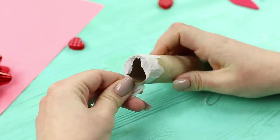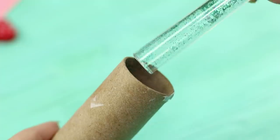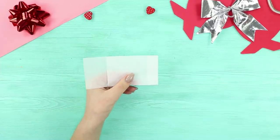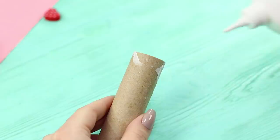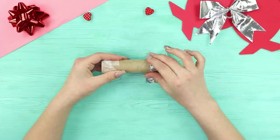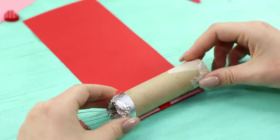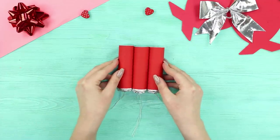Punch and remove the protective paper. Pour the glitter into the confetti. Cut a rectangle of the desired size from the tea bag. Glue the protection using Elmer's glue. Wrap the second end of the cracker with foil and glue it over with red foam paper. Make several blanks.